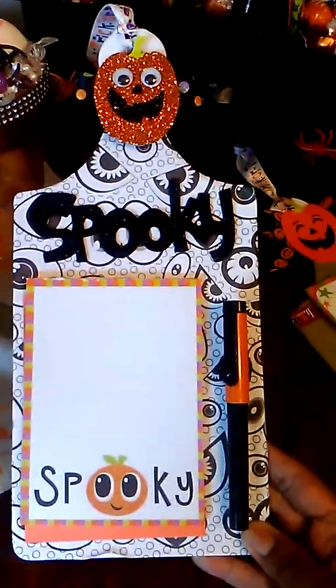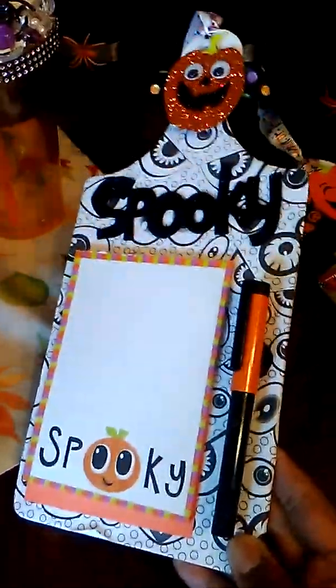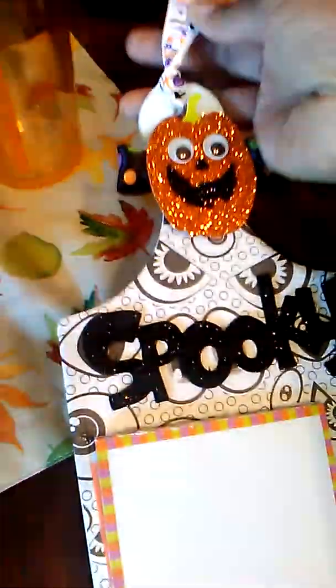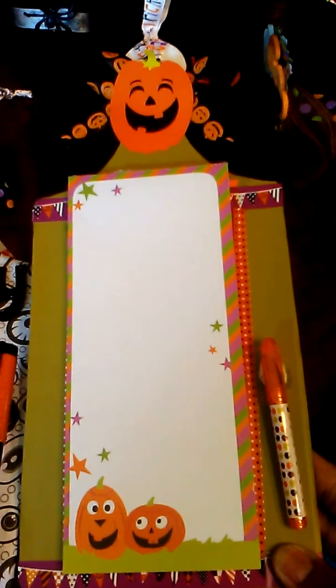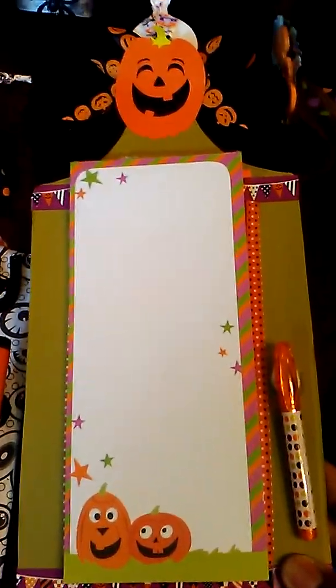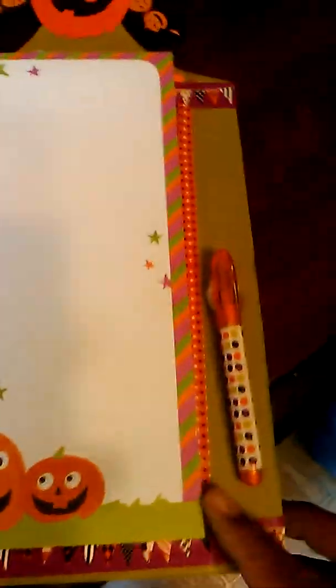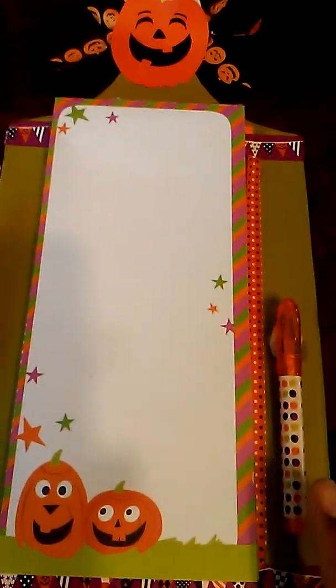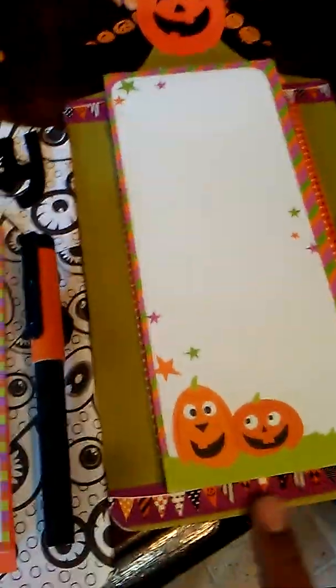I made these Halloween message centers. This one here just has a little notepad that says 'Spooky' and I added a pen and tied a ribbon. I made two Halloween ones — I showed some other ones in my other project share for my craft fairs. This is the longer list pad. I added some ribbon, a large confetti piece from Walmart, and these are the little mini pens from Walmart. This one even has some washi tape on it from Dollar Tree.